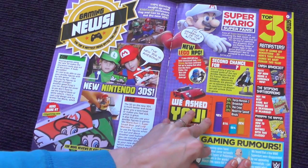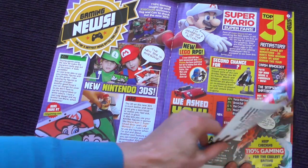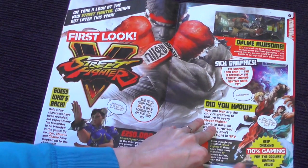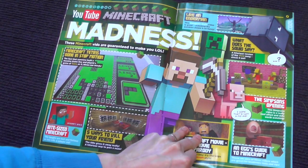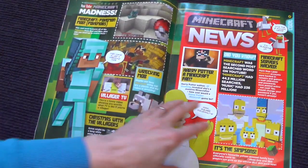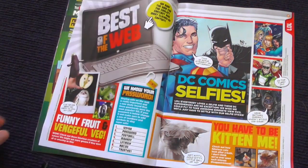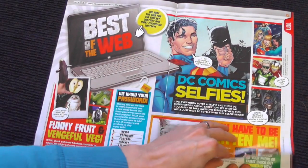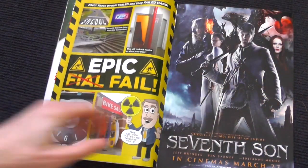As you can see, a whole load of gaming news as usual — getting some amiibo details in here, Street Fighter 5, that's going to be cool. More YouTube Minecraft madness. Minecraft is always a popular topic — Mike is still watching a whole load of Minecraft videos and playing a lot as well.